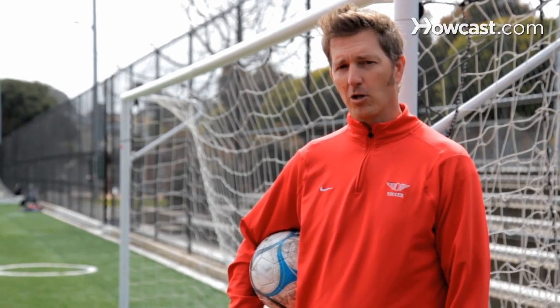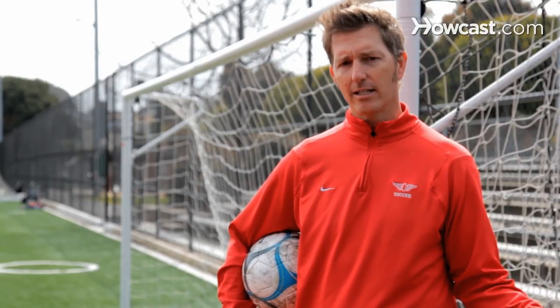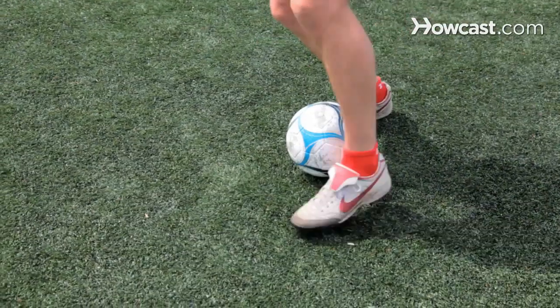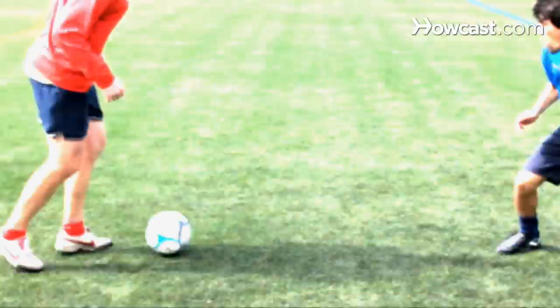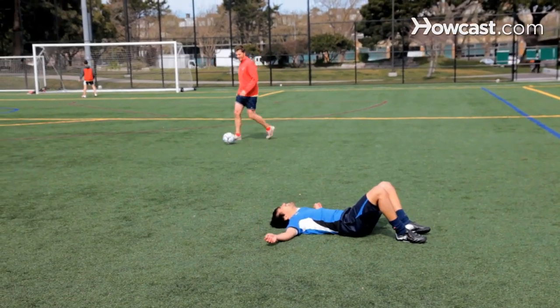The step over pole. You approach the defender, you step over the ball with the inside of the foot, going from the outside across your body to the inside. Do a half spin and then you roll it back with the sole of your foot as you go around. After which you accelerate past the defender.